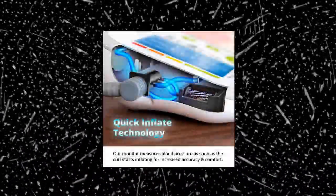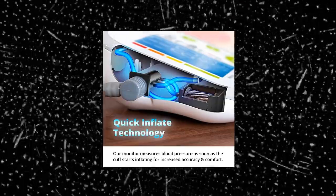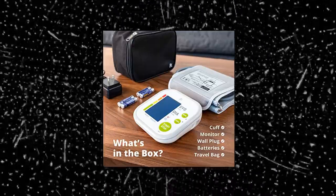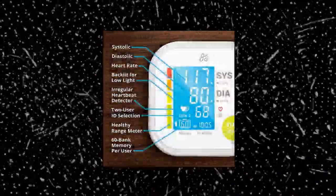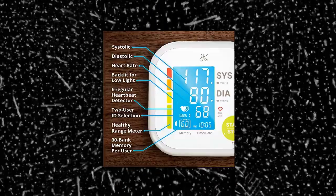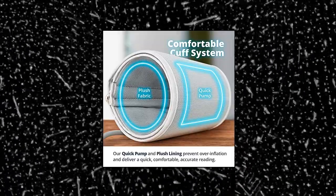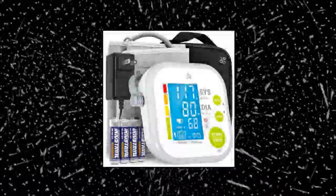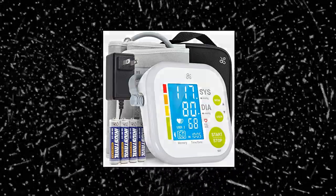Greater Goods Blood Pressure Monitor — available as a complete kit, standard kit, or complete kit with wall adapter. The Greater Goods Blood Pressure Monitor kit comes with everything you need to make tracking heart health over time as simple as possible. Keep up with your systolic and diastolic blood pressure as well as your pulse. Compatible with two users, storing up to 60 measurements for each. Features a bright backlit display, large stop/start button, and an irregular heart rate detector. The Greater Goods Monitor is the definition of what a BPM should be.